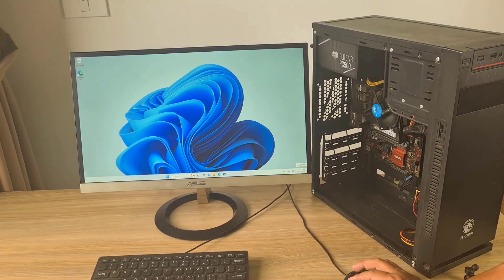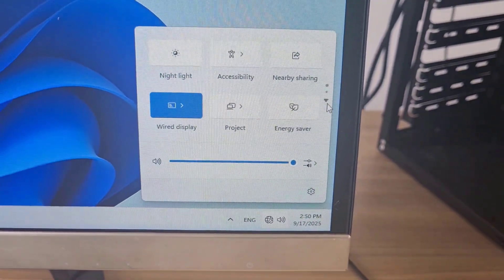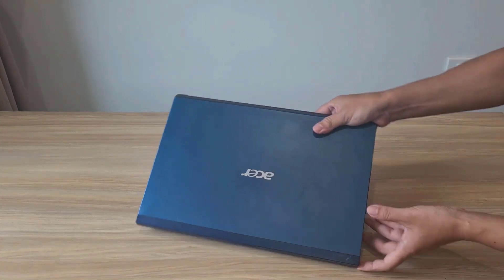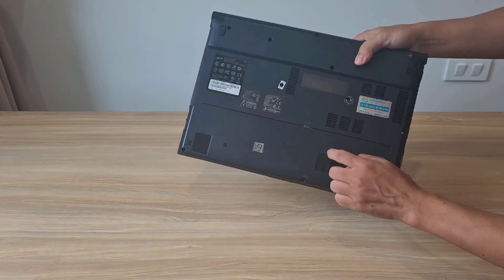This is a desktop — it doesn't have a wireless network interface, only a wired one. I want to add a wireless network interface to it. I have an old laptop whose components are still good.